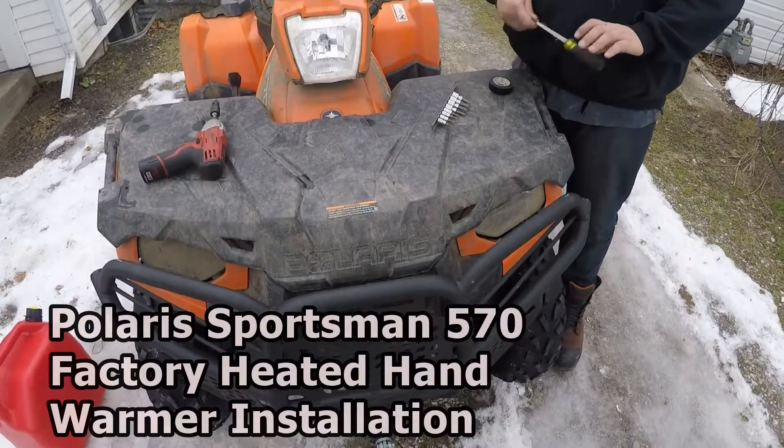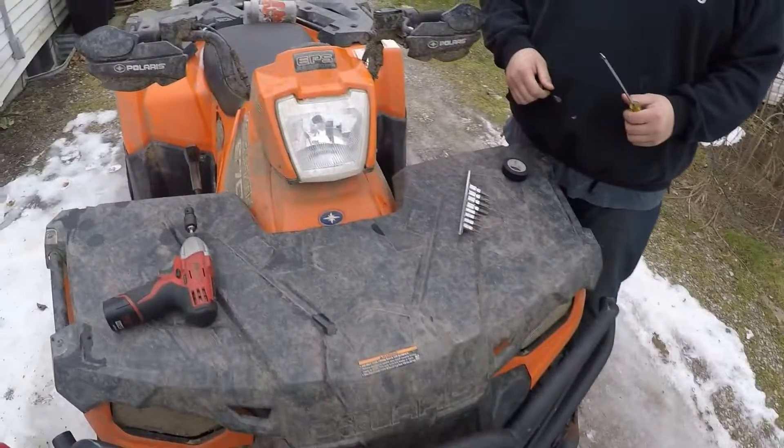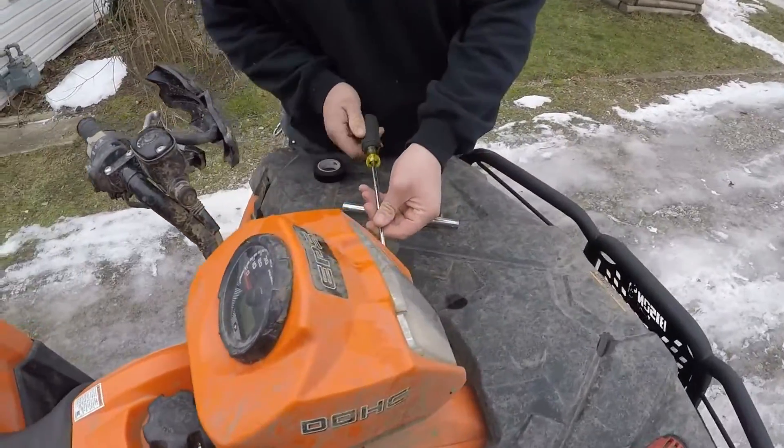We are installing Polaris factory heated hand warmers on a 2016 Polaris Sportsman 570. It's a really quick install — it took us about 10 minutes and we did it just before we went on a trail ride.